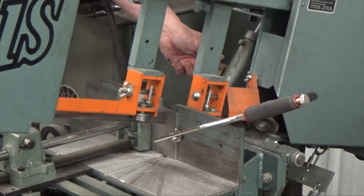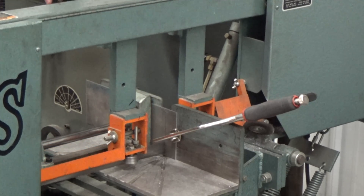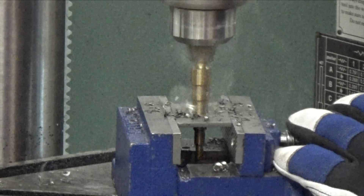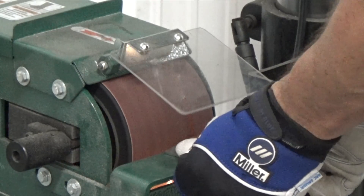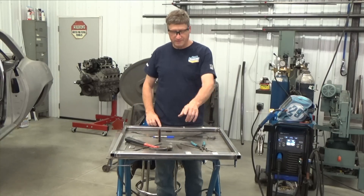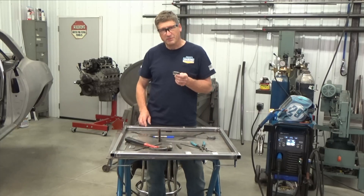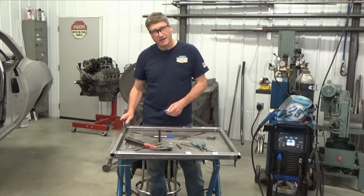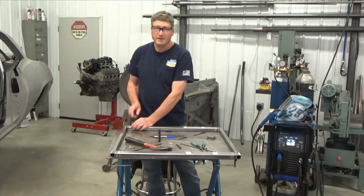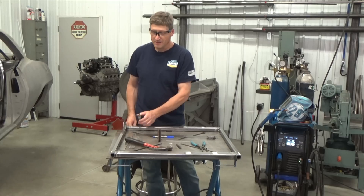Now let's take the four inch by eighth inch flat stock and cut five and a quarter inch strips. Then cut those in half so you get ten pieces that are two inches by one and a quarter. Drill a half inch hole in the center. Rounding the corners off one of the long sides is optional. The one by two square tubing is the sides and the one by one is going to be the front and rear. Take two of your tabs and starting from the back, mount one tab flush with the back of the one by one and mount the other one two inches forward — that's an outside-to-outside dimension, with an inch and three quarters in the middle — and do that on both sides.